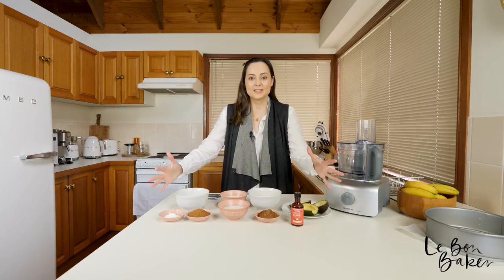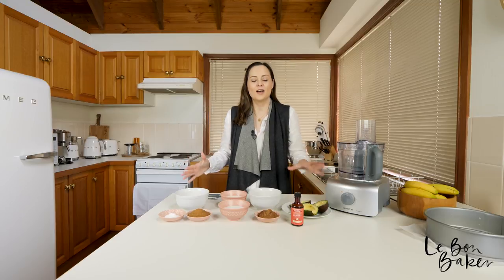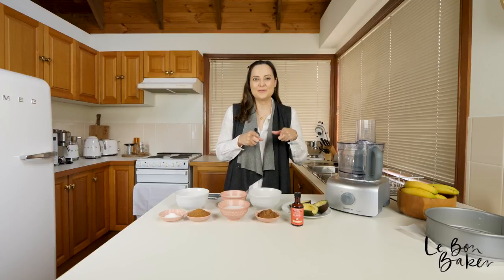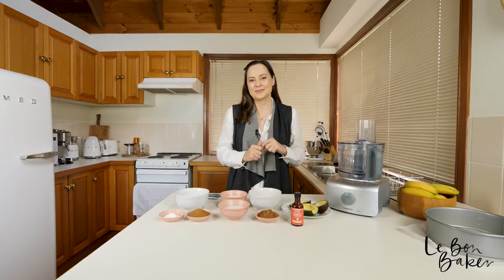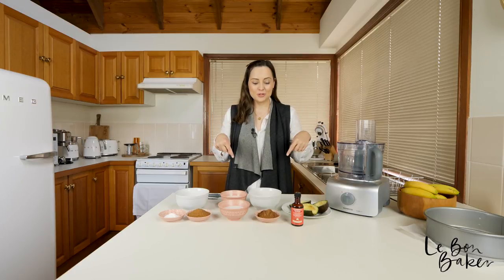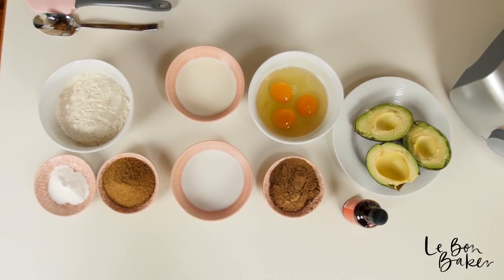Now this is just the recipe for the cake itself. I'm going to be showing you how to do the frosting a little later, so make sure you stay watching for the frosting recipe as well. As always I will leave all of the ingredients in the description box below, and for the full recipe to download and print for free, head to thebombaker.com.